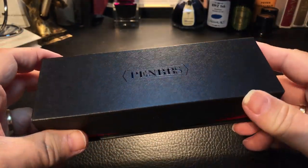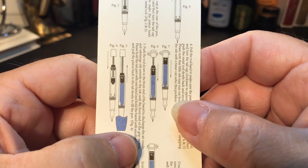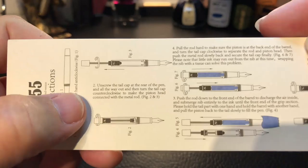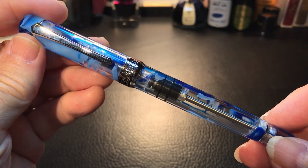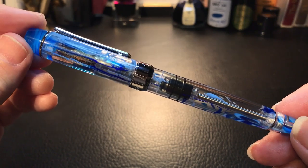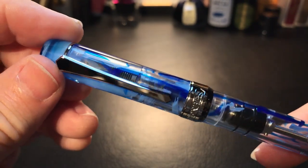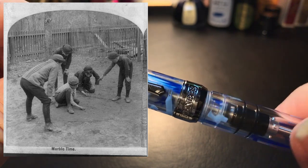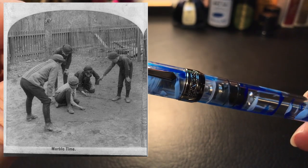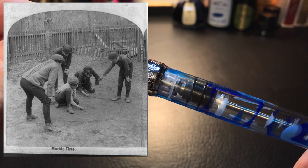The sleeve comes off and we have the ubiquitous PenBBS box. Here are our 355 instructions — it's nice that not only are the instructions well thought out and clear in terms of diagrams, they are in English. Here's our pen. This is my first time with this color. At first glance, the 355 looks exactly the same in terms of body shape and style. This resin is very nice, and it reminds me — this will probably date me — but back when I was a child in grade school, we'd all have a Crown Royal cloth bag full of marbles.